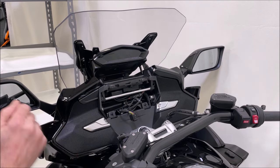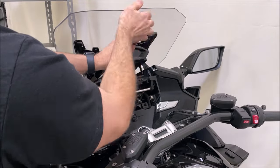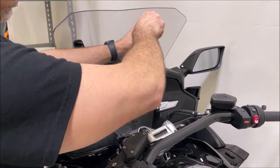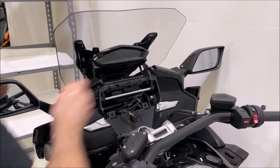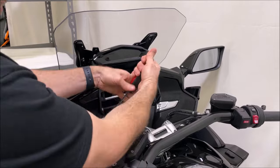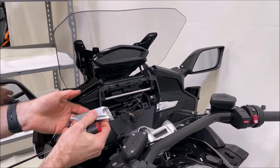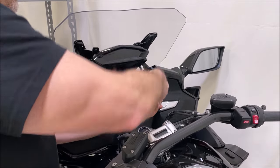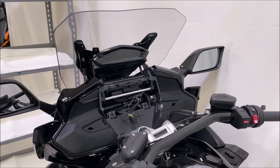Remove the screws that are in the top portion of the grill. Once you have those two out, go ahead and remove the two silver badges here — keep the screw with each badge. Now we'll move on to what we refer to as the little winglets on the side.